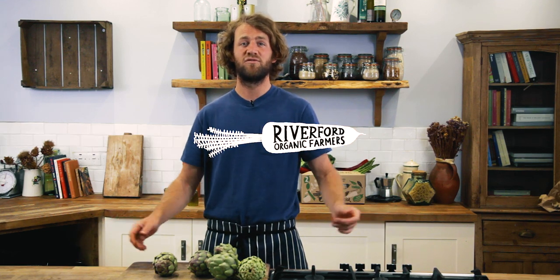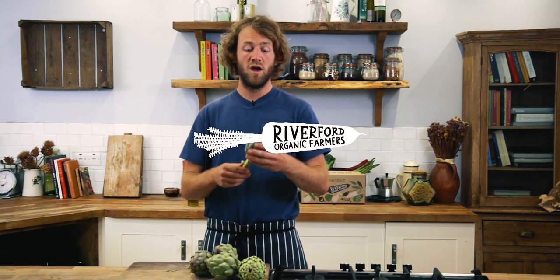Hi, I'm James. I'm the event chef here at Riverford. Today I'm going to show you a really simple way of using globe artichokes.